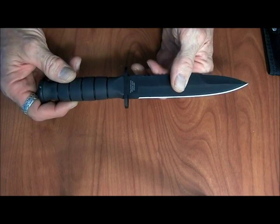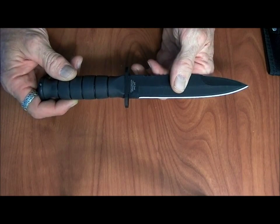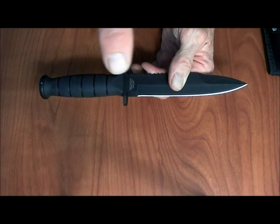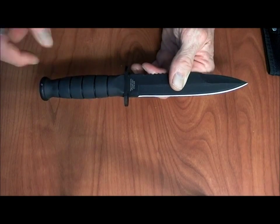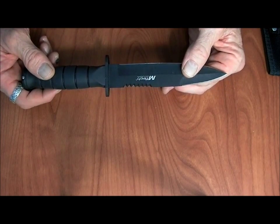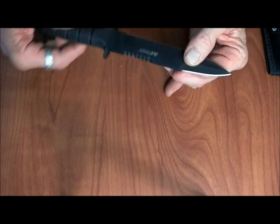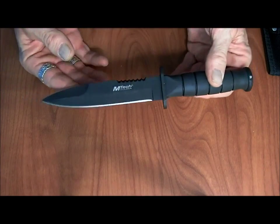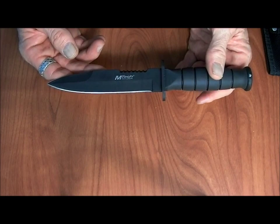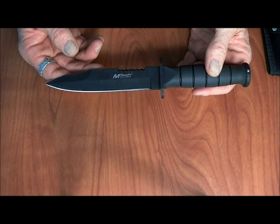This is made from a 440A steel, and if you want to see a quick review on what these steel numbers mean, just go to this link and it will break it down. Essentially, the lower the number, the easier it is to sharpen and the easier it loses its blade sharpness. The higher the number, the harder it is — the longer it takes to sharpen — but the longer it retains its edge.